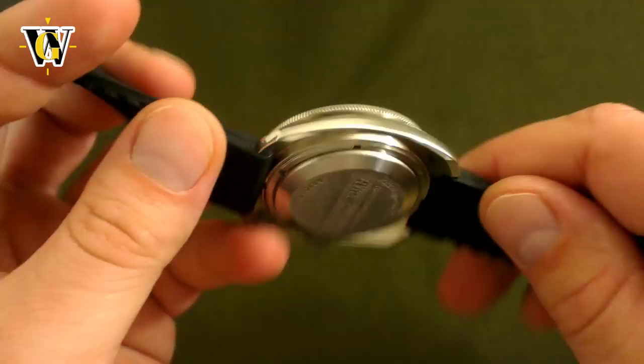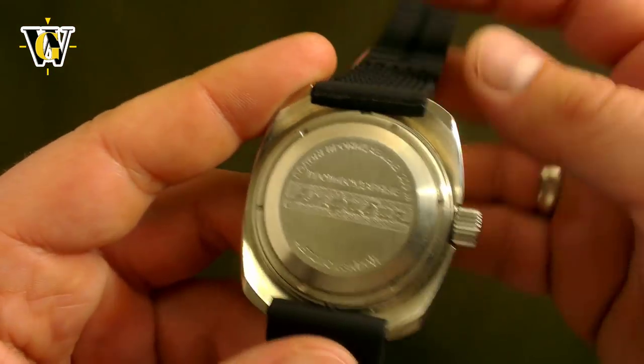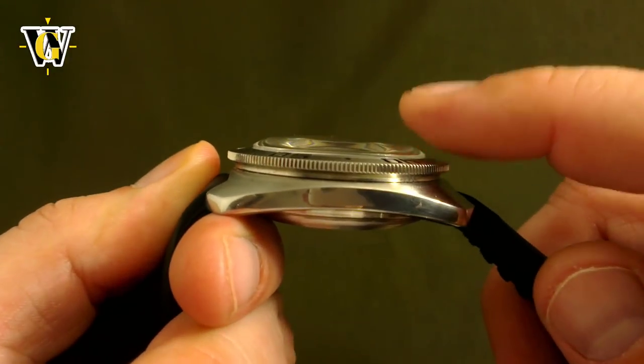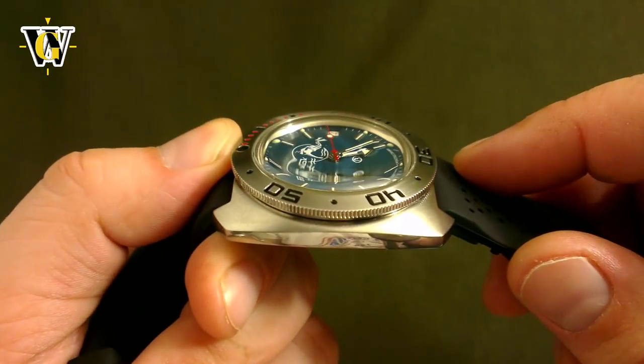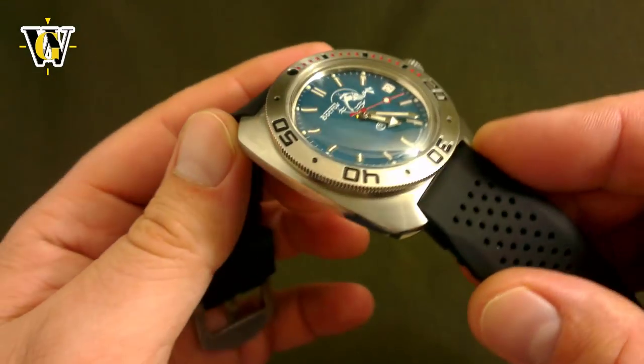A diver's watch that had a unique way of sealing the back without deforming the gasket, and a precisely shaped lucite crystal that deformed underwater up to half a millimeter, which made the watch more water resistant the deeper you went. This makes the Amphibia a true part of horological history and, in my opinion, an underappreciated watch.